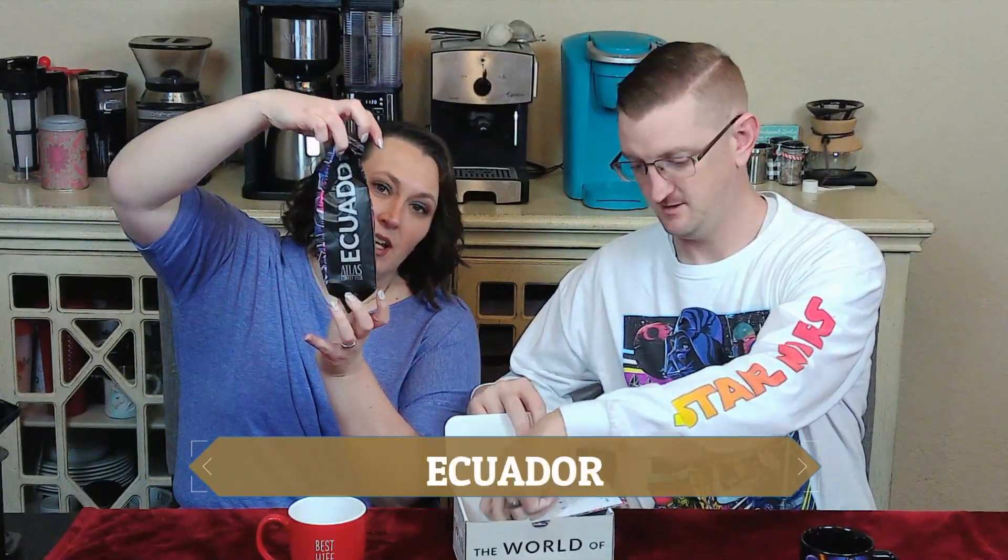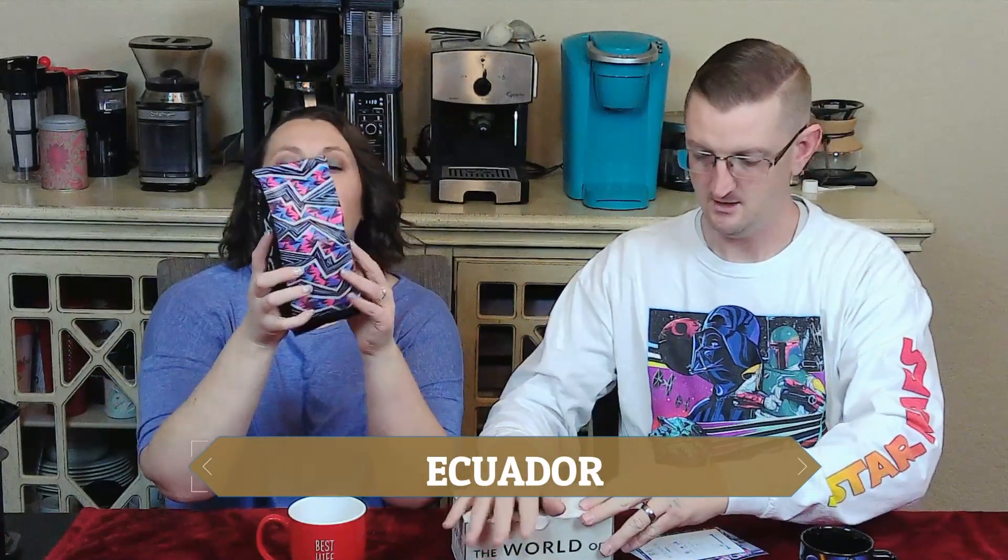Oh, check that out. Look at that. Beautiful. This is how it comes packaged in the box. The first thing you see is the beautiful bag, and they have beautiful decor on every bag. It is from Ecuador — Ecuador, South America. It's America, but South. It came with a really cool postcard of a lake in the mountain. I think that's Quito Mountain. It's beautiful.